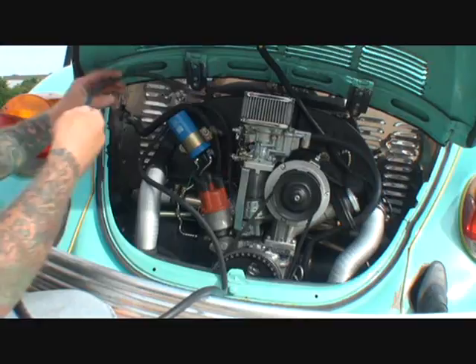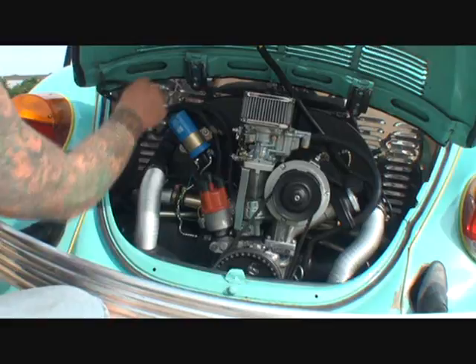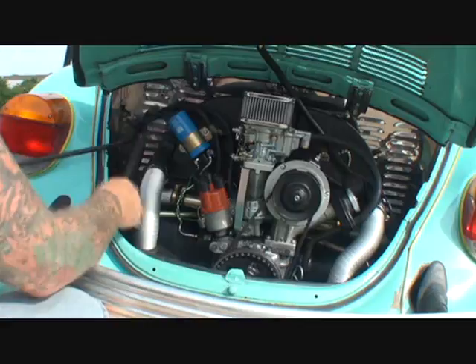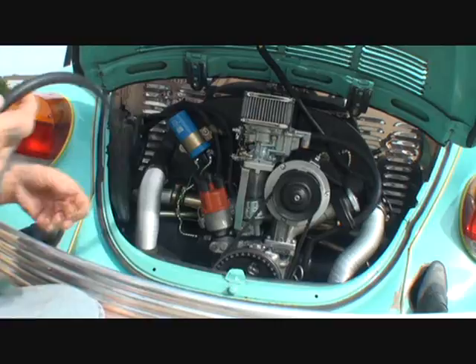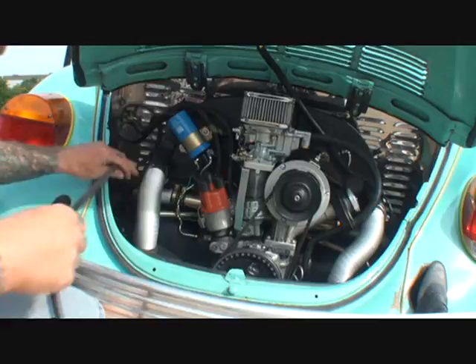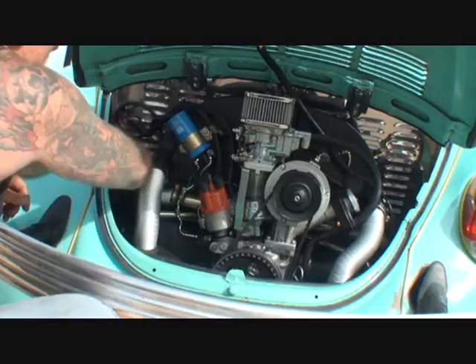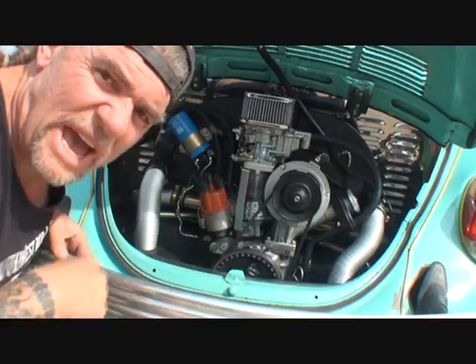I forgot the most important thing - before you run your fuel line through there, you want to find a spot where you can make a loop in it. You want to have a loop in your fuel line, just like that. The reason we are putting a loop in the fuel line is because that is going to keep it from creating air bubbles. So if you look right here, you can see there is a loop in our fuel line, and we're going to go ahead and tighten that up a little bit, just like that. Now we're going to run it down through there.